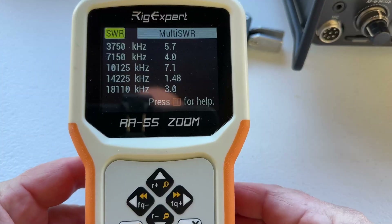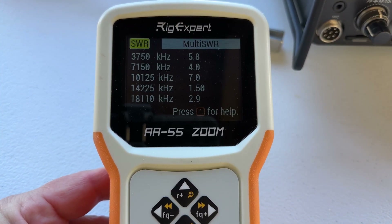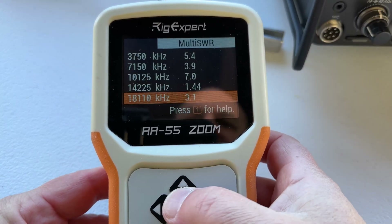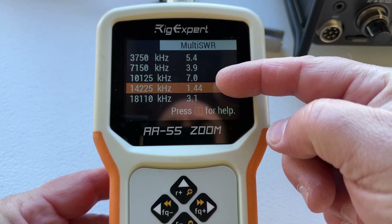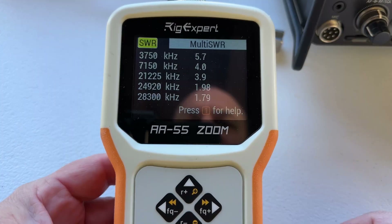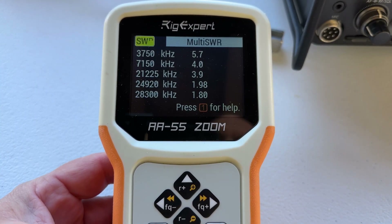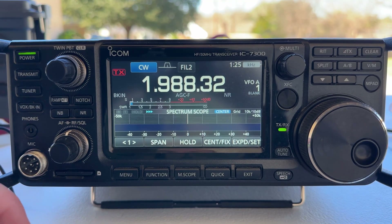Now we've seen the SWR from 80 through 10 of all the bands on this 29-foot 9 to 1 random wire antenna on the RigExpert Analyzer. For people who ask why not hook this up to a 49 to 1 — a 49 to 1 is already resonant. Why would you put a tuner on it? I don't generally use tuners; I use resonant antennas. But I got this, said hell, let's take a look at it — and it sucked.